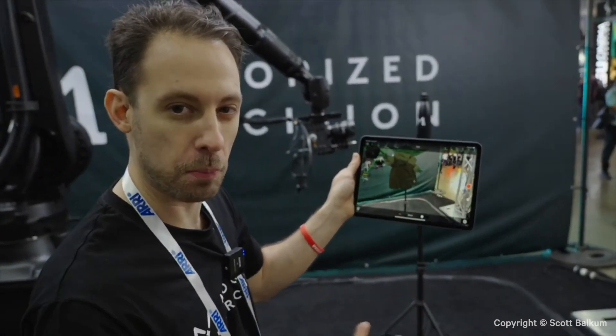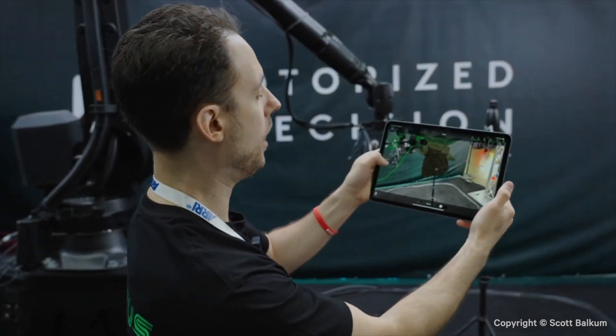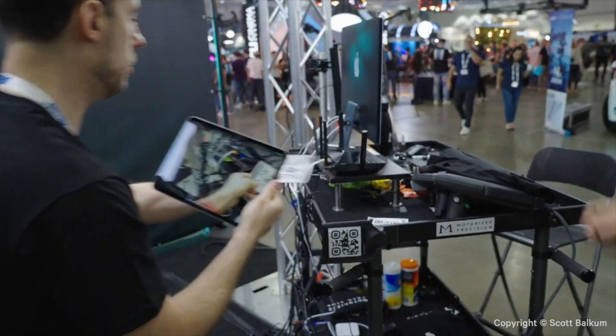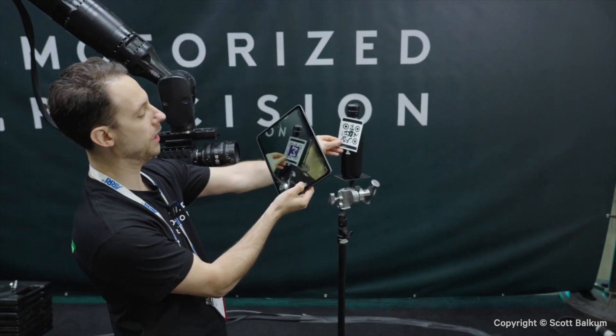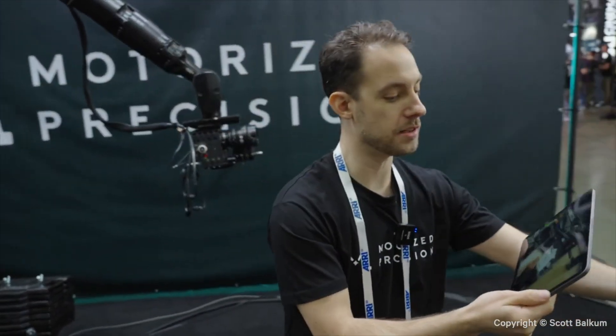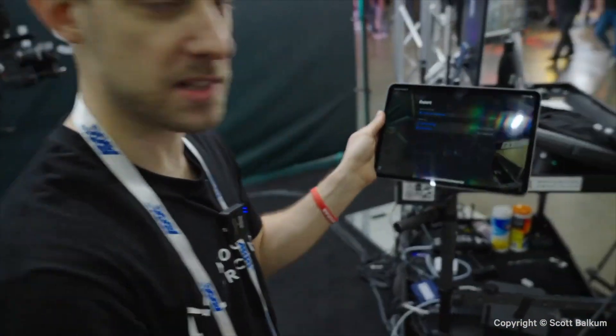Since we're doing a product shot of our logo, let's add a target. I'll switch over to target mode, grab a little target, and put it on there. Now we have a target keyframe in our shot. All we have to do is click 'Send to MP Studio' — and it's there.